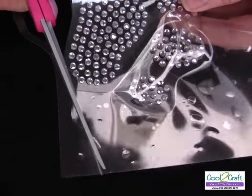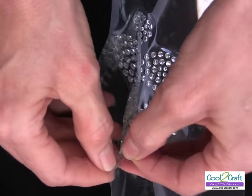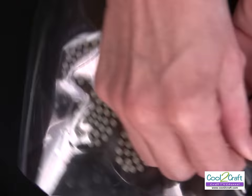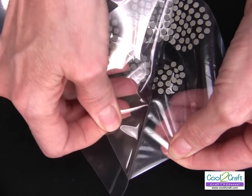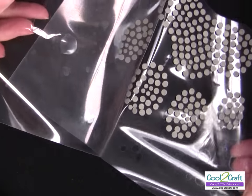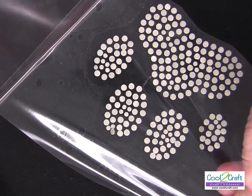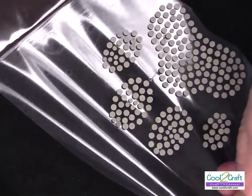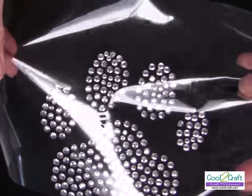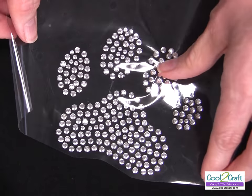I found it's easy to just cut into where that little air pocket is and peel back the backing plastic. Do this very carefully, making sure all of those rhinestones stay in place. Then you just leave these right on that plastic and place your design where you want on the fabric.